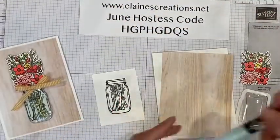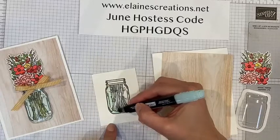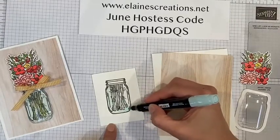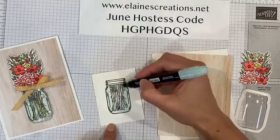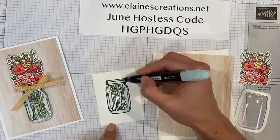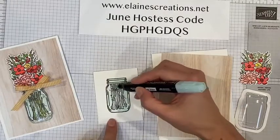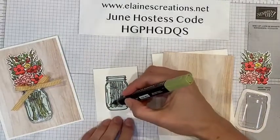And then I am going to color — put some water in the jar with some pool party, the light pool party blends. The blends come in a combo pack with a dark and a light color, so I'm using the light pool party. Makes it really easy to figure out coloring. You can use both the light and the dark, but I'm just going to use the light. Then I'm going to use the light old olive to color the stems.